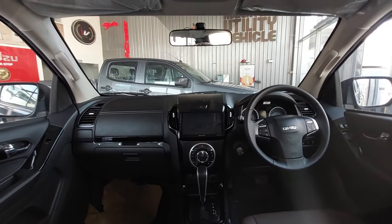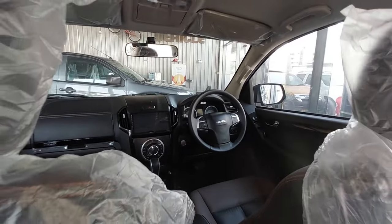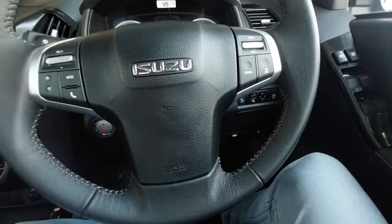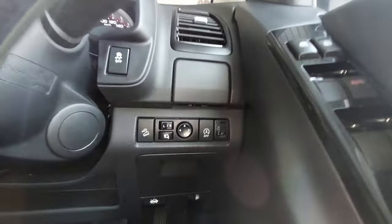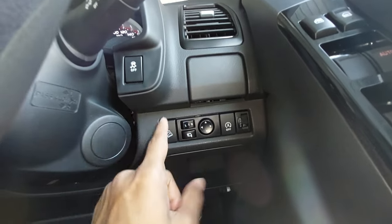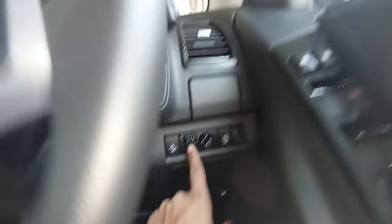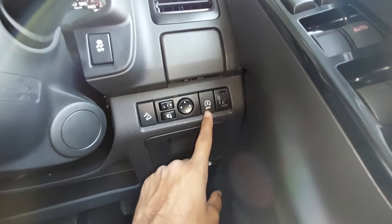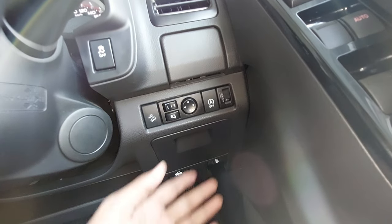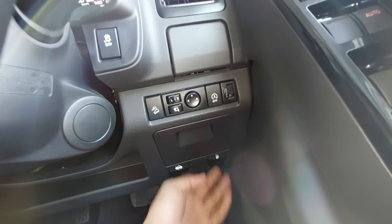The dashboard layout is basic and minimalistic — nothing gimmicky, simple and show-off free. You get traction control, hill descent control, and electrically foldable mirrors control. There is engine start-stop as well, which activates when you brake.